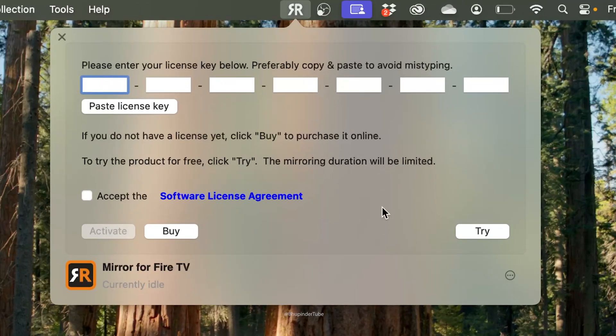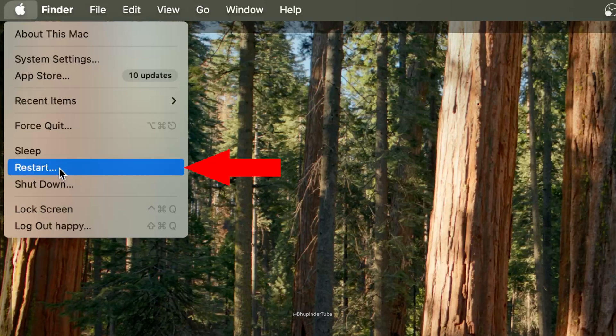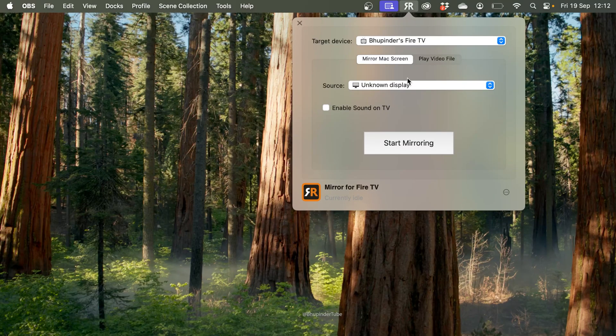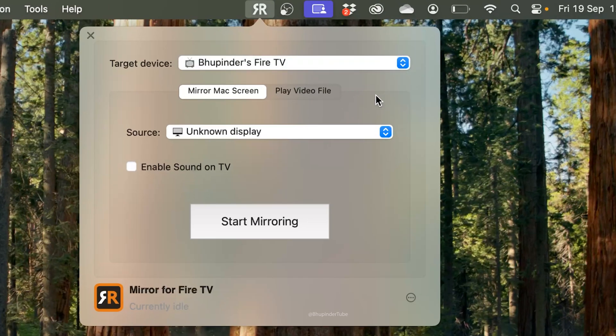Select the Mirror for Fire TV icon. If you get a message asking you to enter a license key, don't worry — simply click Try Now. If you don't see this option, restart your MacBook and reopen Mirror for Fire TV. You should then see the option to proceed. Set the target device to your Fire TV.